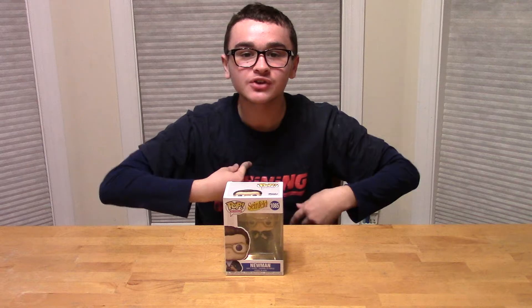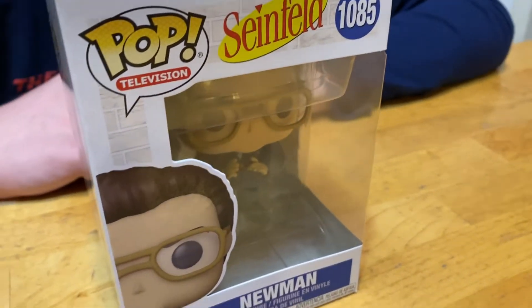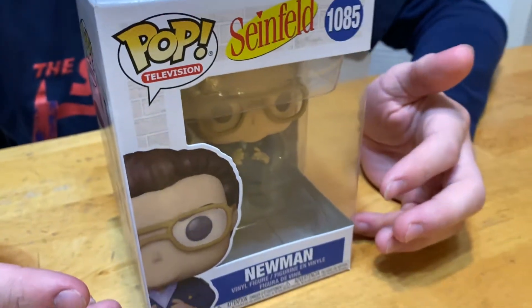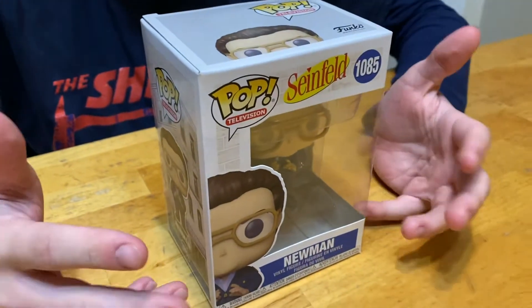What's up guys, Jackson here, welcome back to another video. Today we're gonna be unboxing another Seinfeld Pop, which is Newman. If you don't know about Newman, this is Jerry's arch nemesis — Jerry and Newman hate each other.